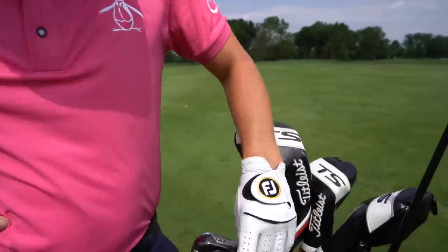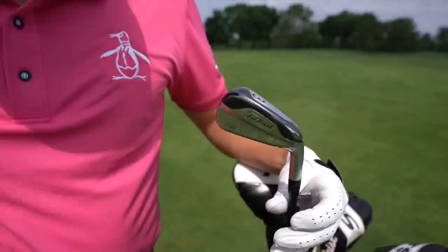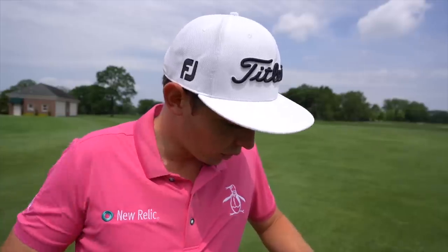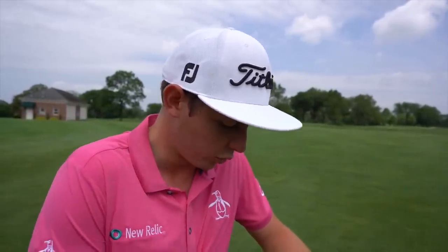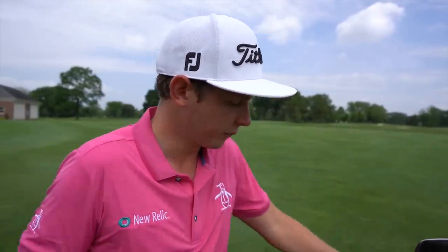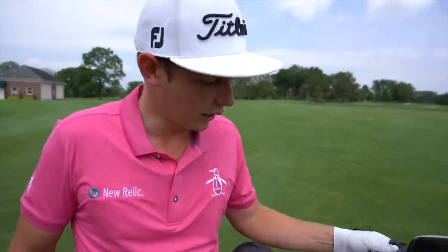Step up to the three iron — I can see that's a TMB. Why do we go TMB there? We're looking for a little bit more height in the longer iron. I'm kind of on the border with spin, spin loft, and launch with the three iron — it just wasn't working for me with the AP2, so I went into the TMB which has been really quite good.